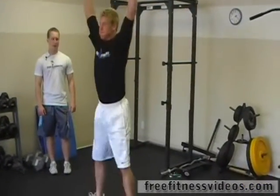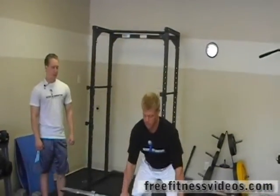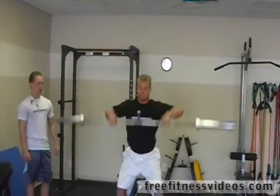This is a great power lift, great for working explosion, and it's a real total body lift — every single muscle is going to have to fire.